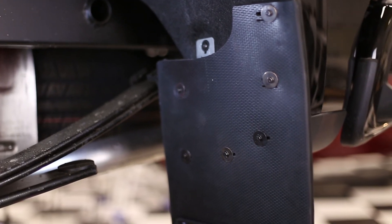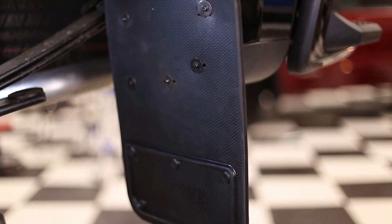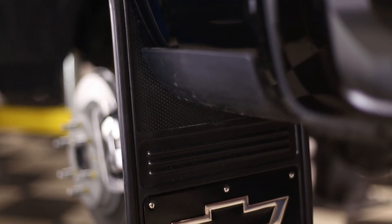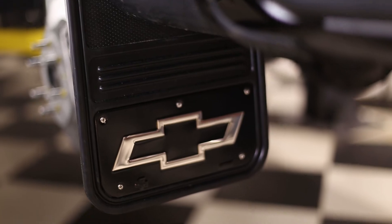Congratulations, you've just finished installing your Gatorback mud flaps. If you found this video helpful, give us a like and subscribe. Check out the rest of our channel and our website for additional tips, tricks, and installation guides. Thanks for choosing Truck Hardware.